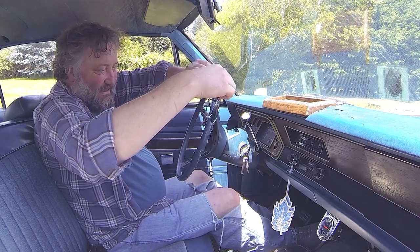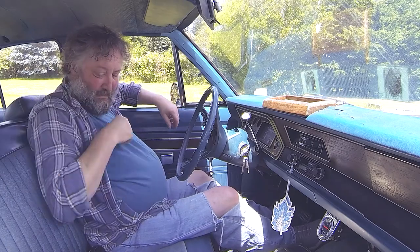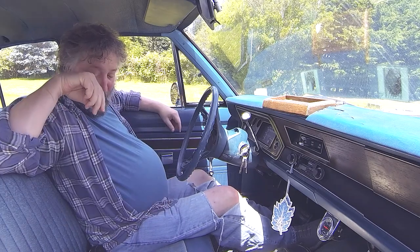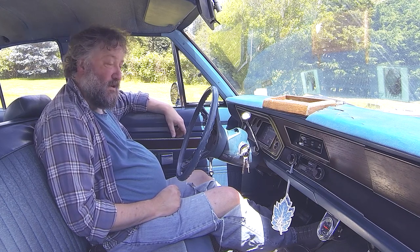Ow. God damn it. Ow. Jesus Christ. It's not a super hot day, but the sun has been shining on those for four or five hours now, probably.